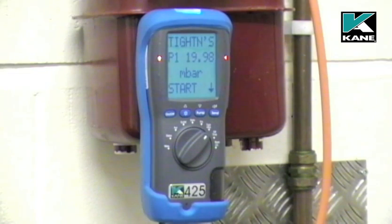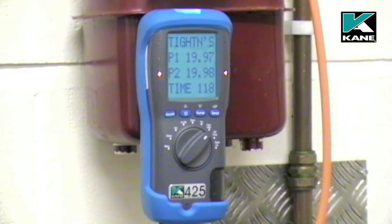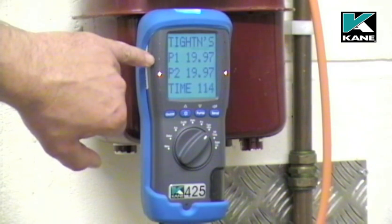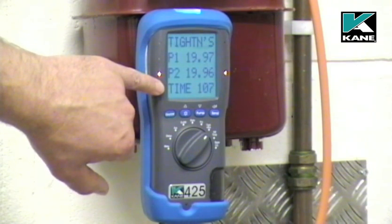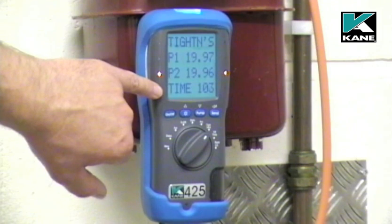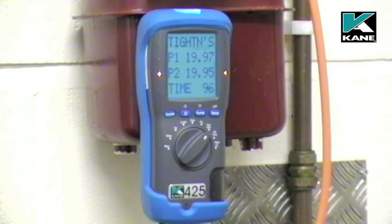When the stabilization test has completed, press send to start the actual tightness test. P1 is the pressure at the start of the tightness test. P2 is the current pressure. And again, there's an internal clock to time the test for 120 seconds. That time can be adjusted via the menu.